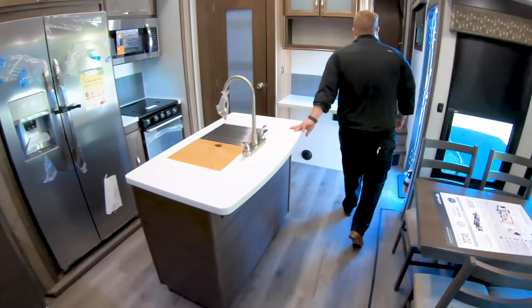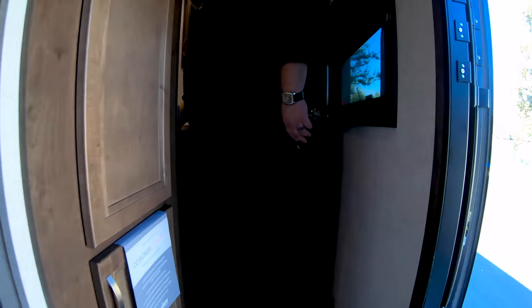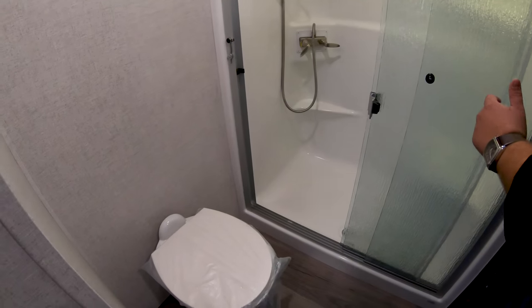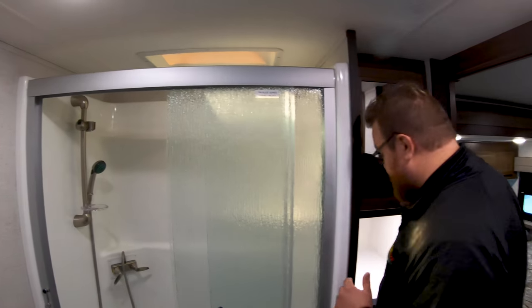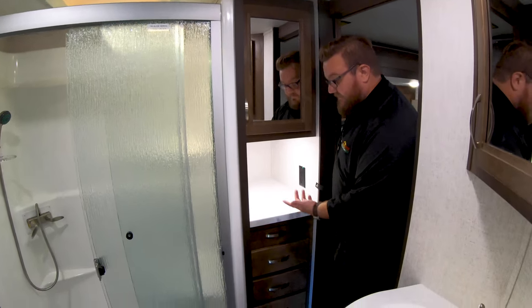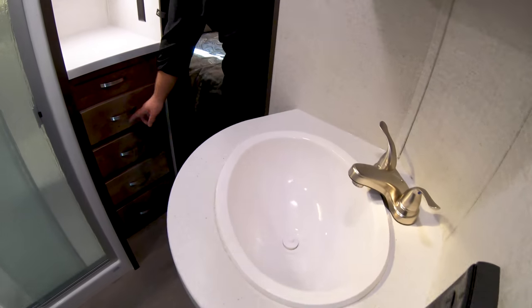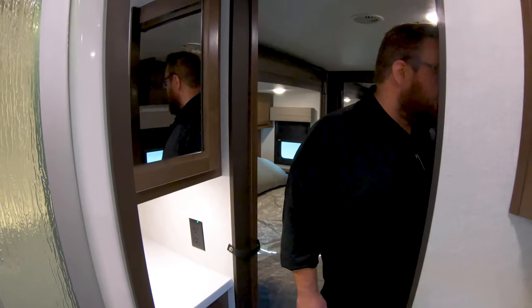And then up in the bedroom, you've got a great floor plan up here too. It's got a bathroom with two entrances — one from the bedroom, one from the living area. Huge shower, all one-piece fiberglass shower, residential-sized. There's a nook over here so you can keep all your accessories for getting ready in the morning, and then your sink here as well. Lots of linen storage, toiletry storage, and more linen storage up here.